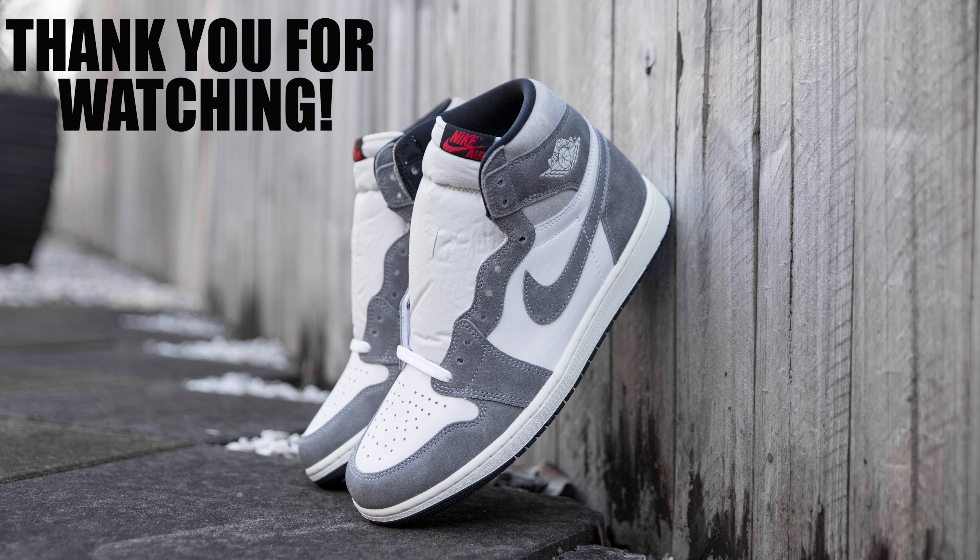Let me know in the comment section down below what were your thoughts on the Air Jordan 1 Washed Black colorway. Did you guys cop a pair, or was this an easy pass for you? I have to say this was probably one of the easiest Air Jordan 1 cops I've had, and it was very refreshing to be able to cop a pair with ease and not have to potentially source a pair through the resale market.